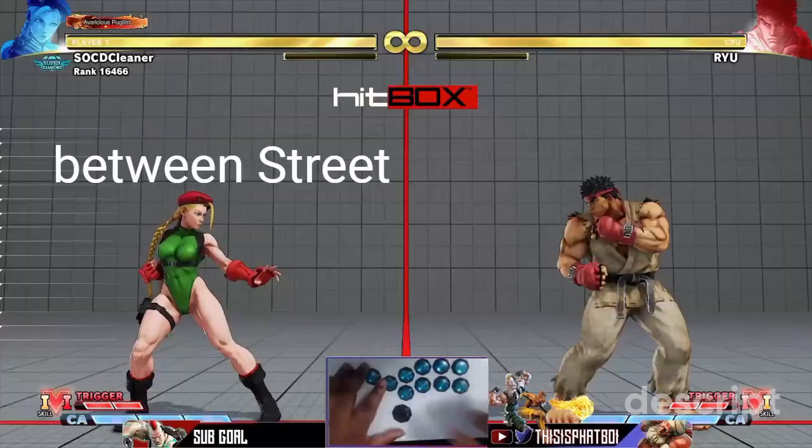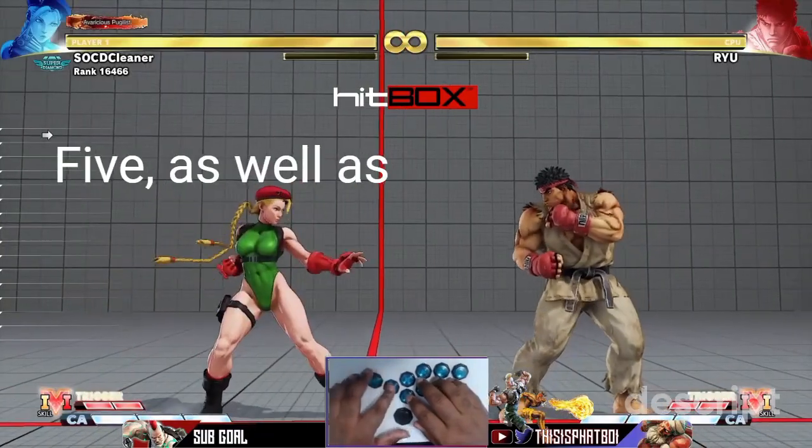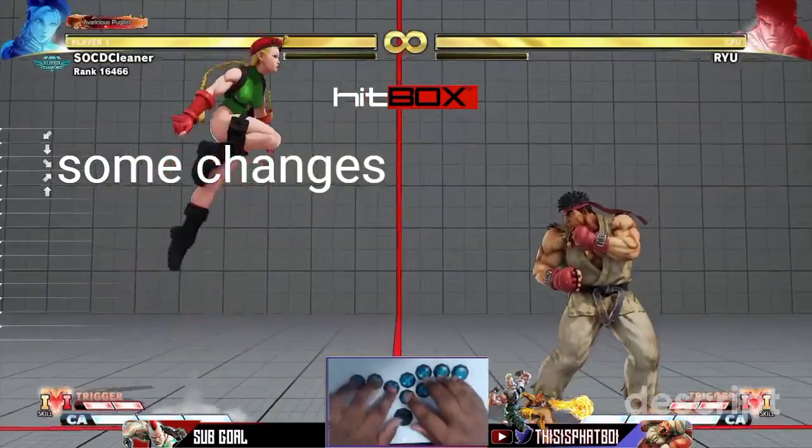It's important to note that Cammy's dive kick has changed between Street Fighter 4 and Street Fighter 5, as well as some changes from previous seasons. Let's take a look, shall we?